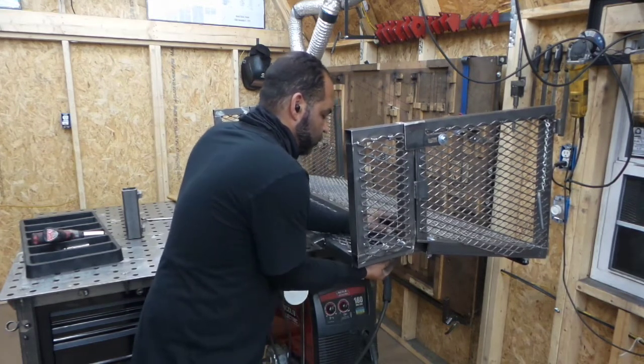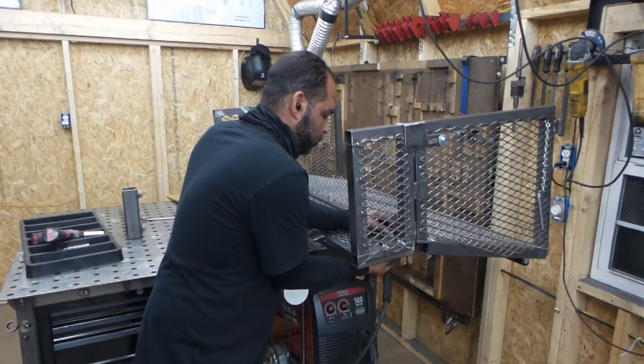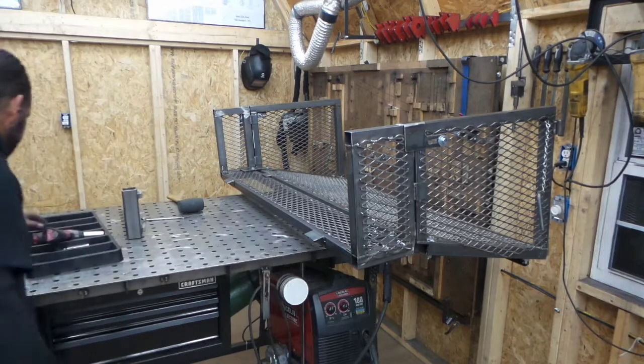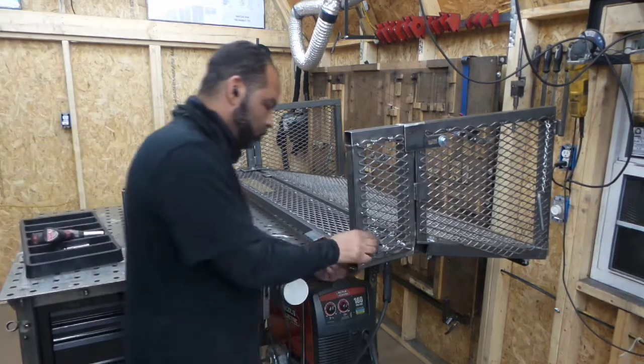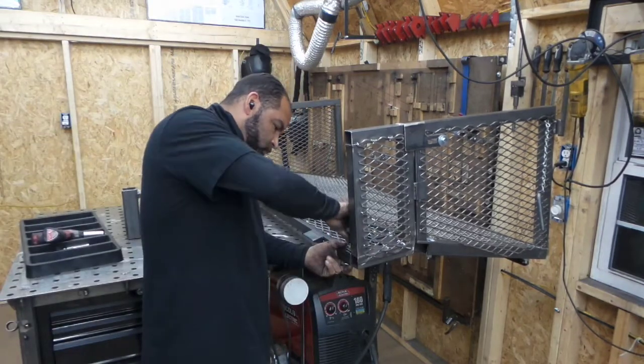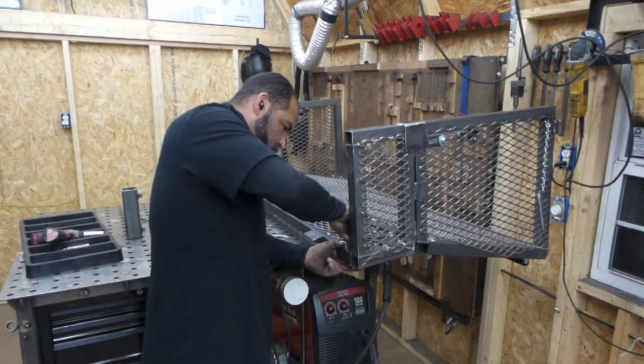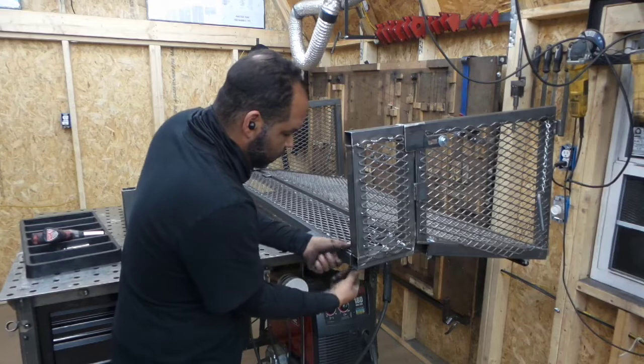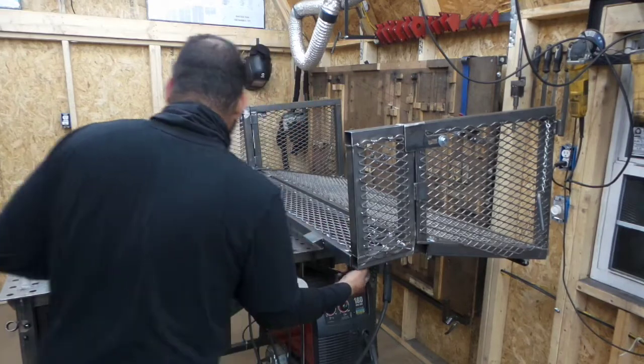Get the nuts and bolts in and just get them started so that piece hangs in place. When you go to put the front bolt in, you can slide it back and forth — that's because everything is slotted. Then put your nut and washer on, get it lined up where it needs to be, and crank everything down.